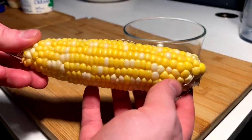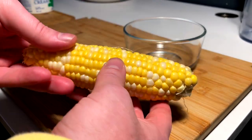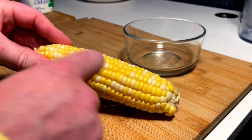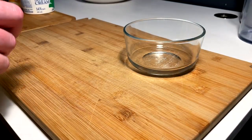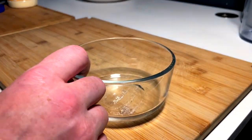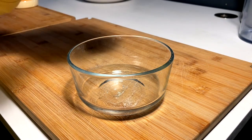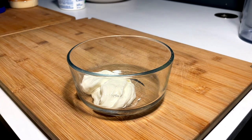So a couple tiny little preps obviously. My grocery store kind of just gave them to me like this — a couple hairs on them, the silk husk or whatever you want to call it. Obviously you got to peel your corn. We know this, this is 101. Get your parm on the plate and then I'm going to go for our adhesive — I'm going to go half sour cream, half mayo. You can do it whatever you want — full mayo or full sour cream if you like.